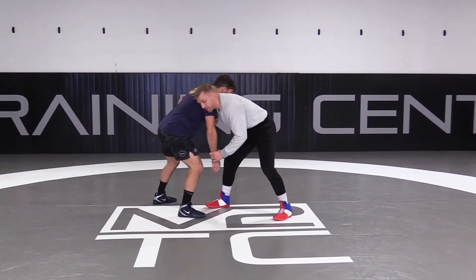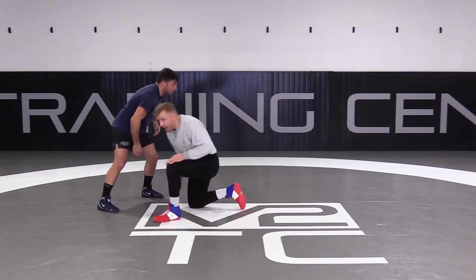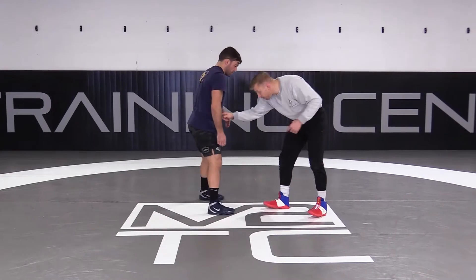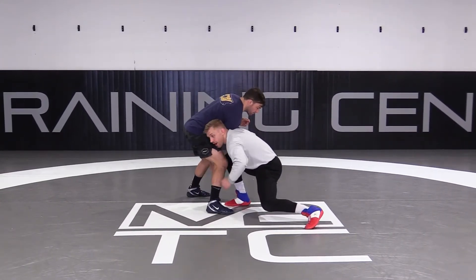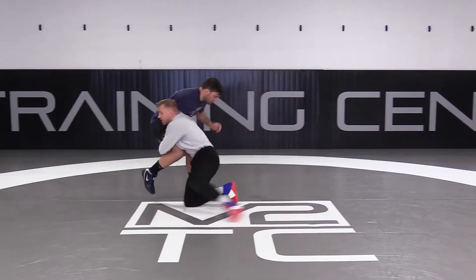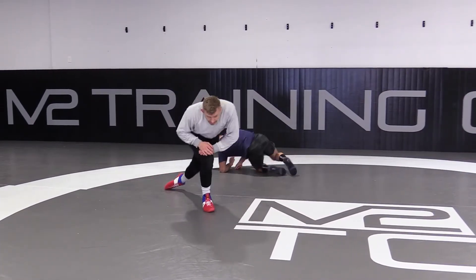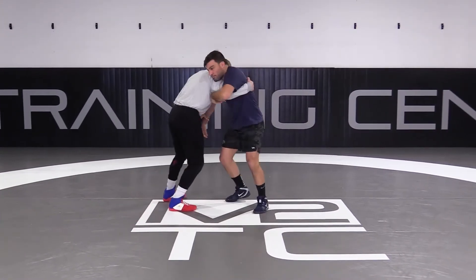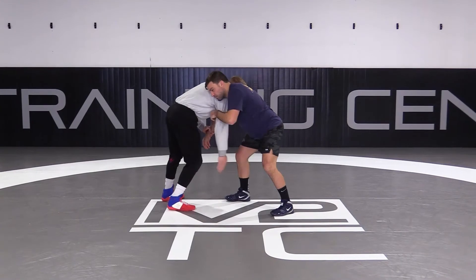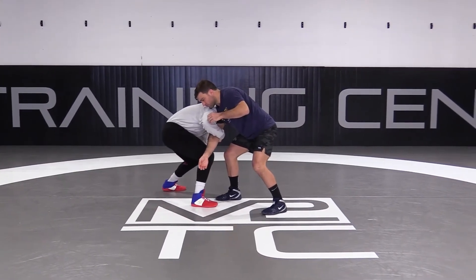If I try to shoot a double leg when I'm up at his shoulder, I'm going to get stopped. I've got to drop my shoulder down the zone. I've got to level change here. Level change here. It's just a traditional penetration step, score that kick down. From the opposite side, I'm going to drop my hand, go arm drag, and step in like I would a normal double leg.